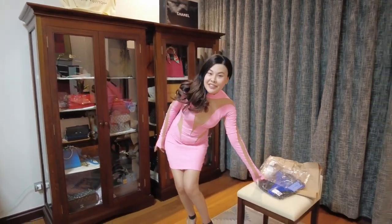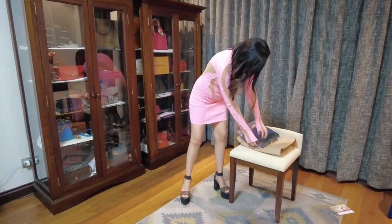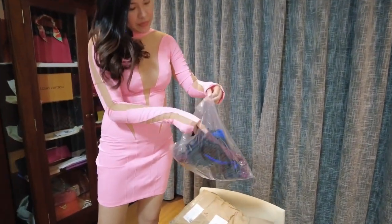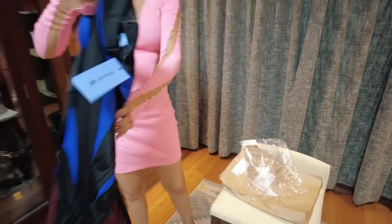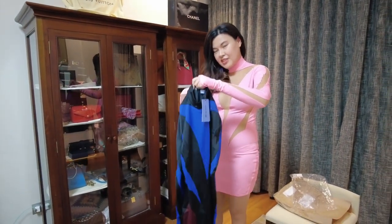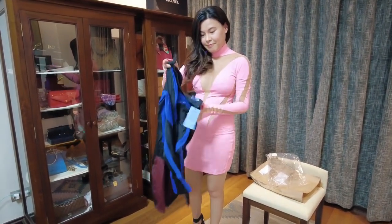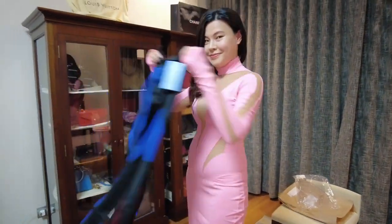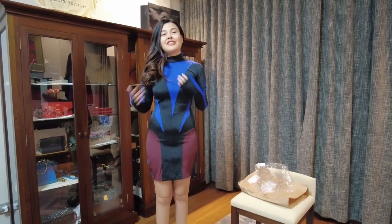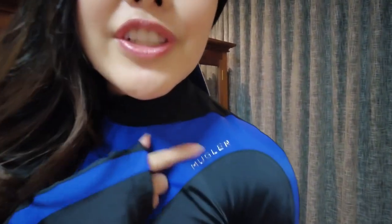Next we're going to try on the blue one. So let's open it. This is the blue one. It's completely covered, so this is more conservative. I'll try this one. This is the blue one — the more conservative one, the not-see-through one. Right there. It also has the Mugler branding, this silver Mugler logo.